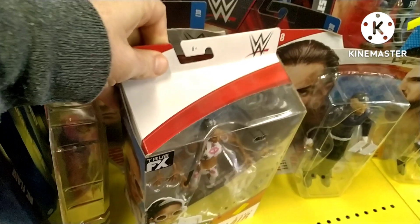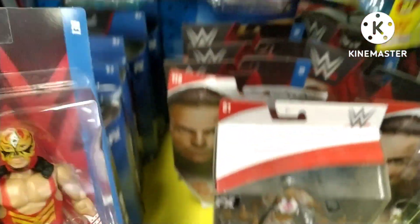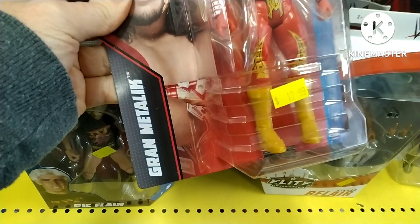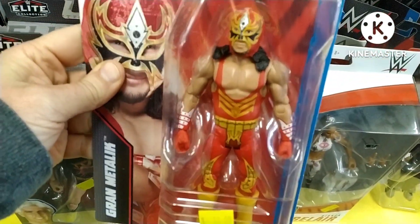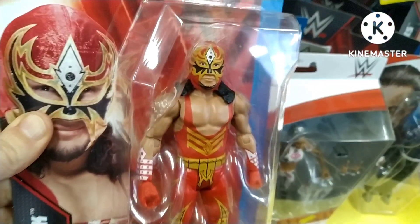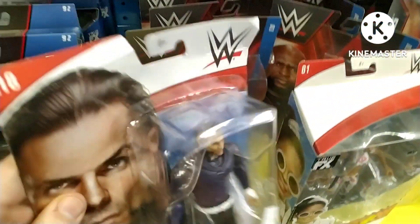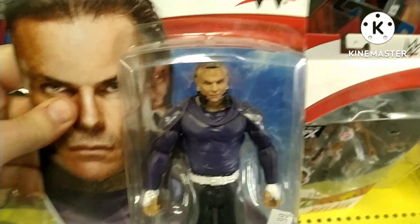Bianca Belair Elite — great figure, we've seen this one before so we won't spend too much time on that. Oh, this is a good find: Basic Series 130, Grand Metallic. What a cool figure this is — an all-new head sculpt I believe. The trunks look great, nice and colorful. This is the sort of figure that is great to play with.